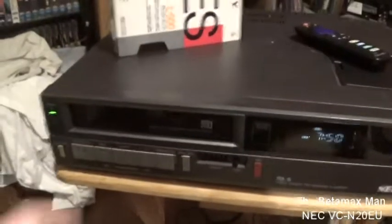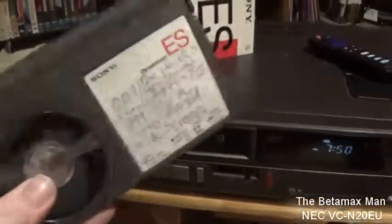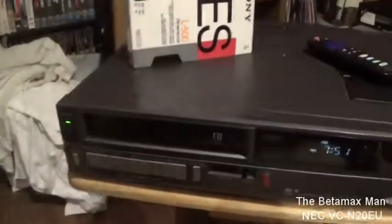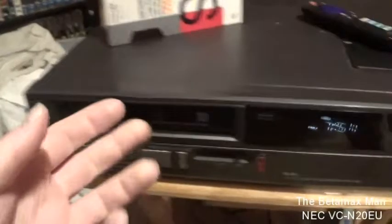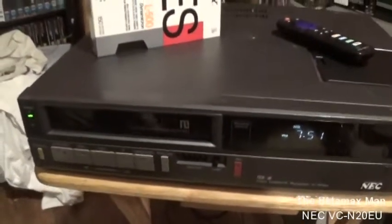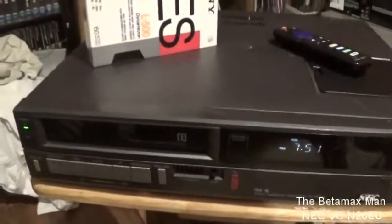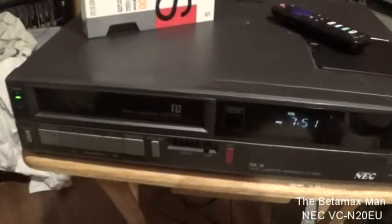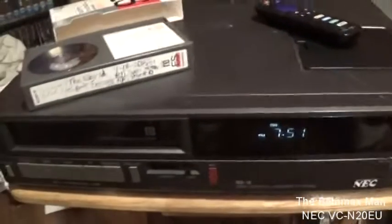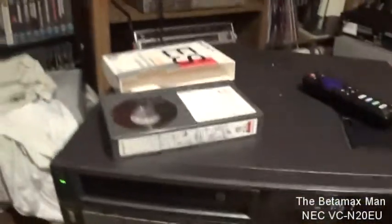The quality is still good even though this is a Super Beta tape, but we can put in a different tape. Every once in a while that belt will slip and I'll have to give it a gentle push to load and unload the tape. I've got to order one from eBay — I'm still searching for a belt for this. I have some factory recorded tapes I could play.